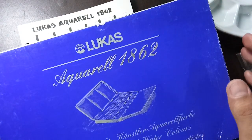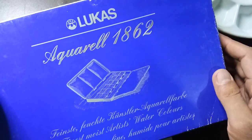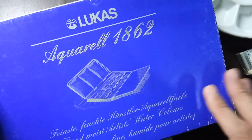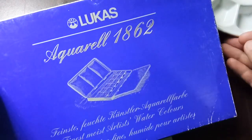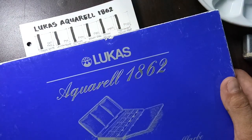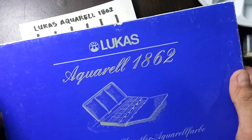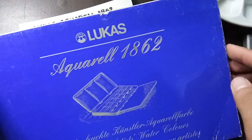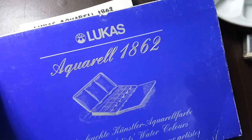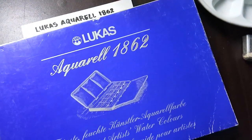Hi everyone, today we're going to be making swatches and a sample painting using my Lucas Aquarelle 1862 watercolors from Germany. I got this through my friend Tara from the United States. It costs around 75 US dollars or 4,000 Philippine pesos last year in 2017. My friend brought it to the Philippines when she went home for vacation.